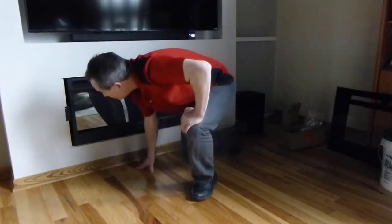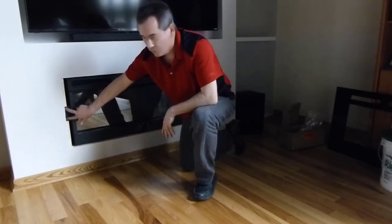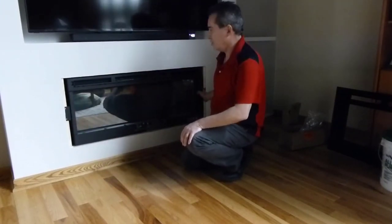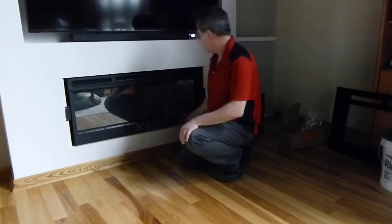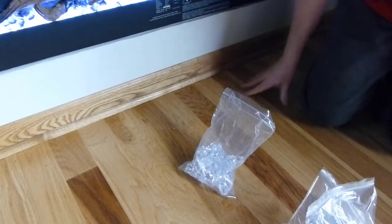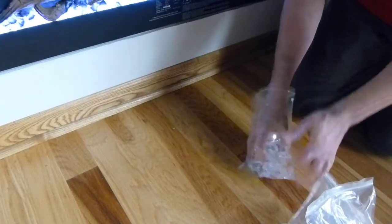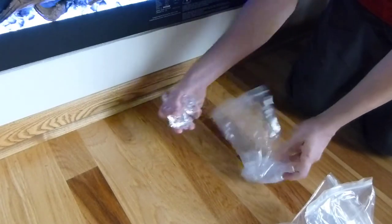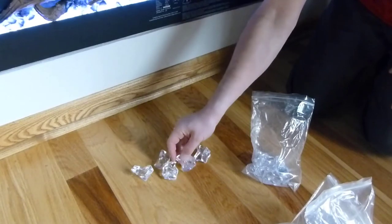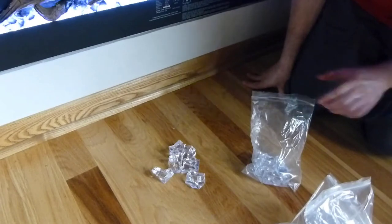Once you have it in place, there are a couple of ears on here so you put two screws on both sides and that will secure the unit — just to make sure it doesn't go anywhere. Now the fireplace comes with different kinds of crystals. You have these big crystals that kind of look like ice cubes, and you could put them in there if you just wanted to use the big crystals and see how that looks.